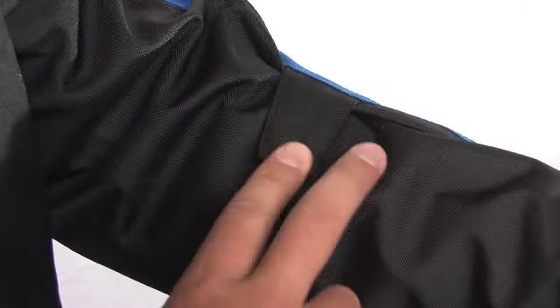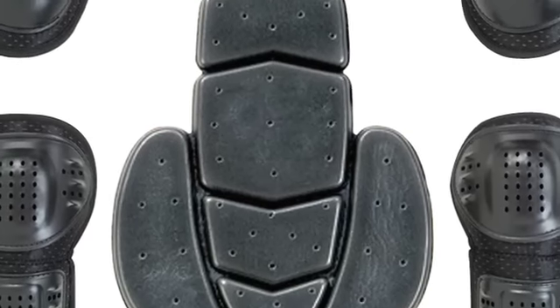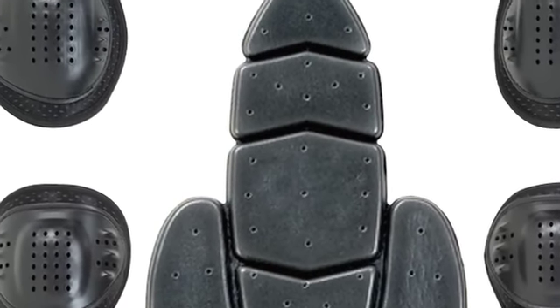Zipper chest vents, sleeve vents, and rear exit vents provide flow-through ventilation. The adjustable sleeve take-up straps help secure the elbow armor and material. Removable CE approved armor at the elbows and shoulders with an articulated triple density back protector.